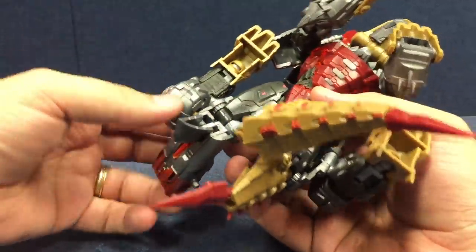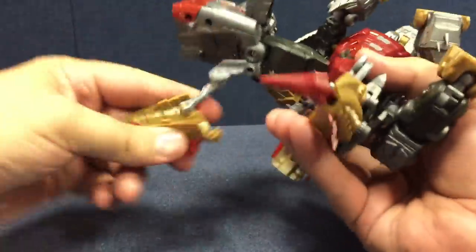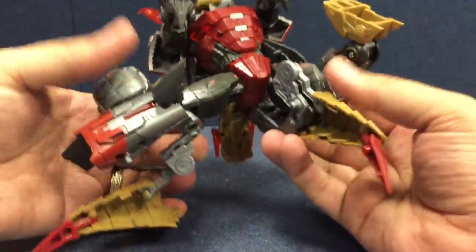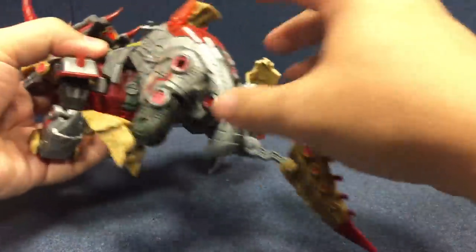The tail is on this weird twisty armature, and you want to make sure you twist it all back upright to get into robot mode. But once you get everything, you can start by just kind of moving everything around. That's a very sharp knee joint — fold the knee joint down there into the leg, bring it around, and fold it down like that just to get it out of the way.